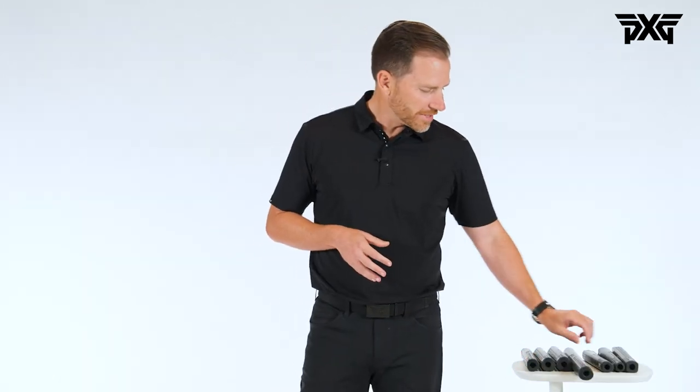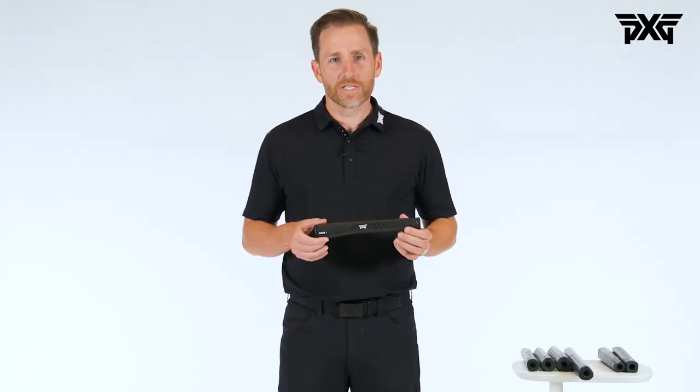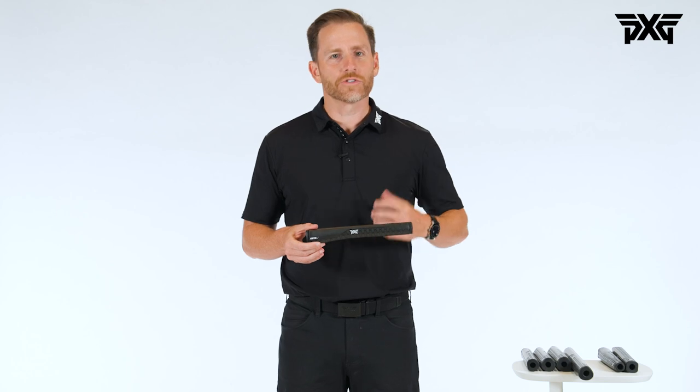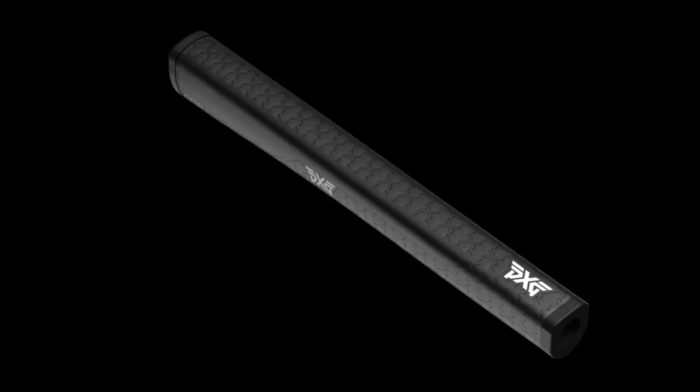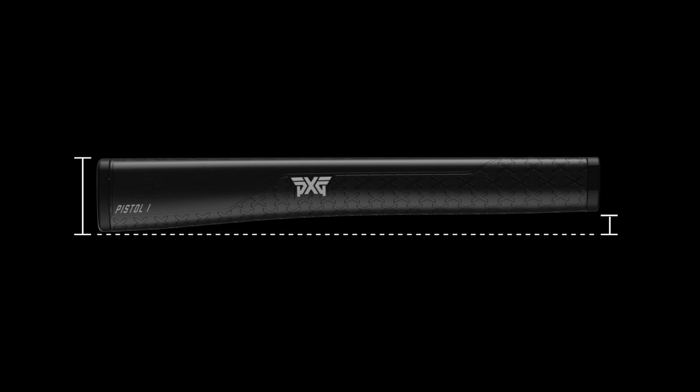When you go to the pistol side you have some different classifications. A pistol one — same materials, really nice to the hand, minimal tapering — but when you go to a pistol one you can see there's a little bit of a deeper section that goes into the top hand, so it really locks into that top hand, nice and square on the top, and fits very well in your hands.